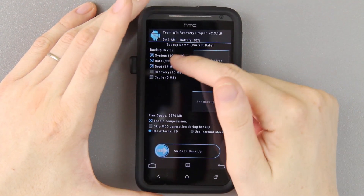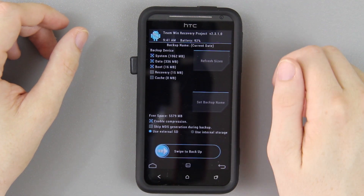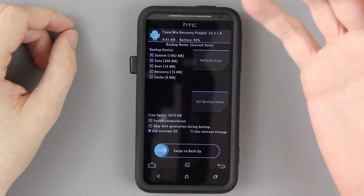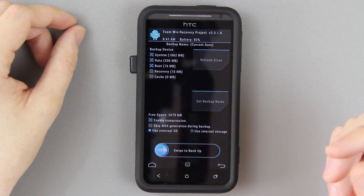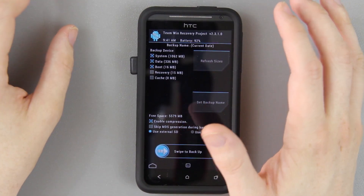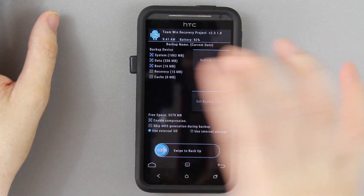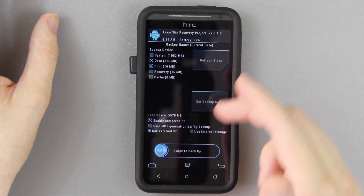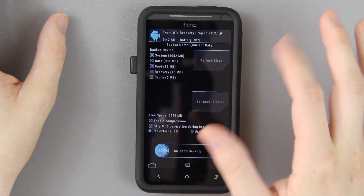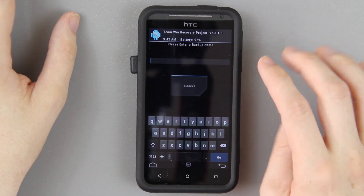One of the first things I recommend you do is go to Backup and back up your system, data, and boot. I highly recommend using Enable Compression, and if you have an external SD card please make sure you use that — the internal storage is for your apps and app data. So if you have Batman, Asphalt, Need for Speed Most Wanted, or anything like that installed, you really need to save that internal storage. Backing up your recovery I don't recommend, because if you update to 2325 and it fixed a major bug with 2310, and you restore this Nandroid, you're gonna keep getting that 2310 over and over. Cache will rebuild itself — it's pretty much empty right now anyway.